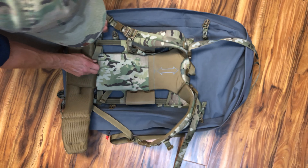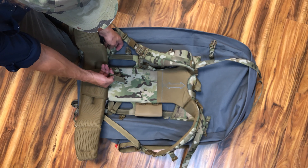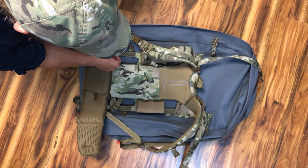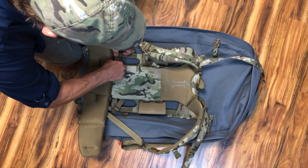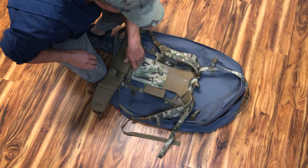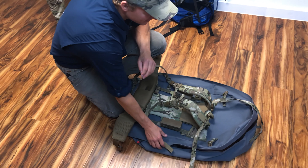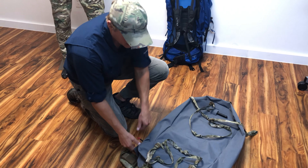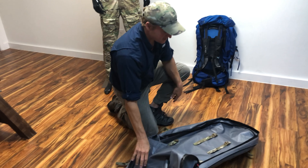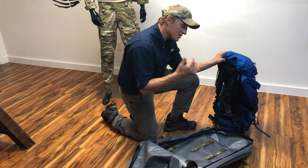Just above the waistband on the frame itself is a piece of one-inch strapping, and on the bag is a corresponding buckle. The frame goes under it and it just helps attach the frame to the bag — cinch that down on both sides. Now the frame is attached to the waterproof bag.